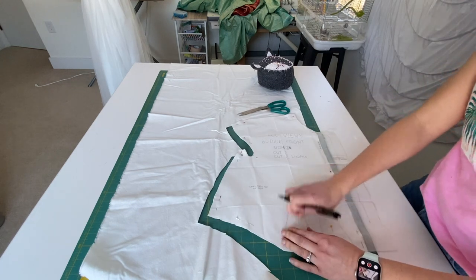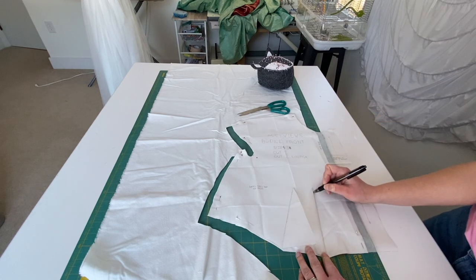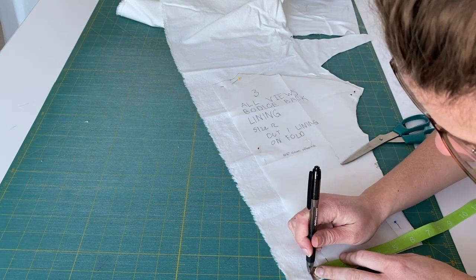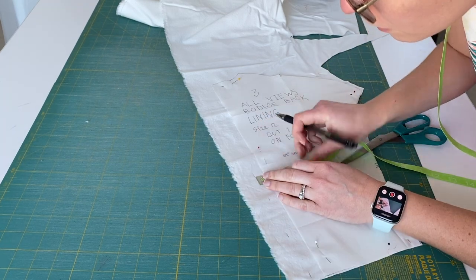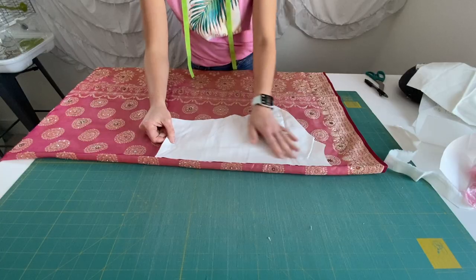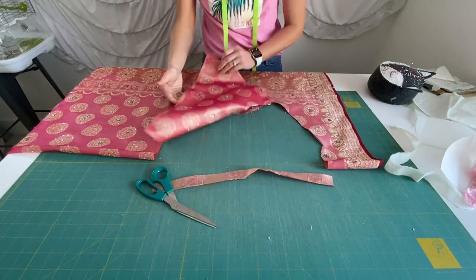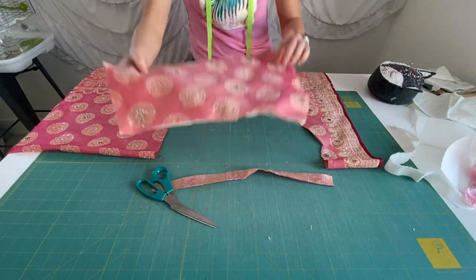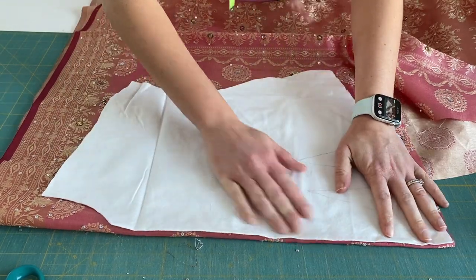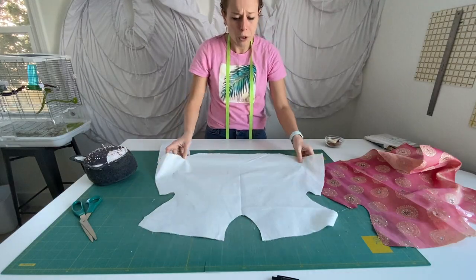There are darts here so I'm going to mark these darts. Then you take the back pieces and cut those out. Here I'm marking extra seam allowance on the back of the bodice so that I can have it separate. I'm taking those pieces to my actual fabric and just cutting them out, using that as a pattern guide for both the front and the back.